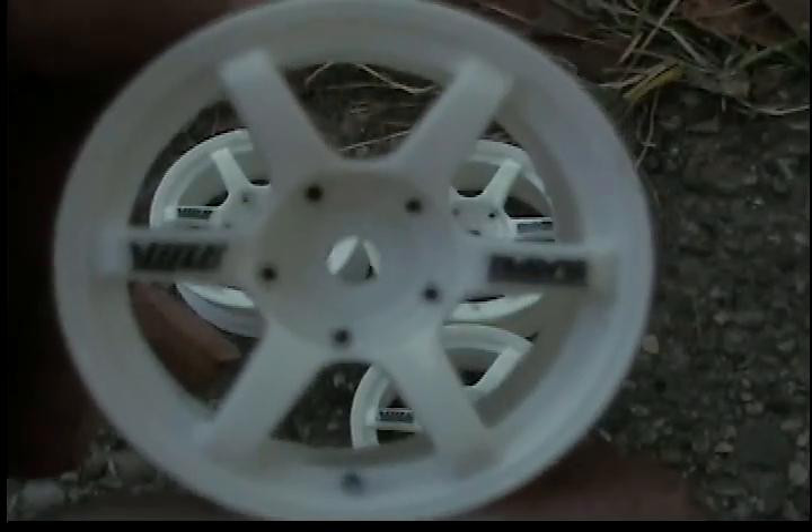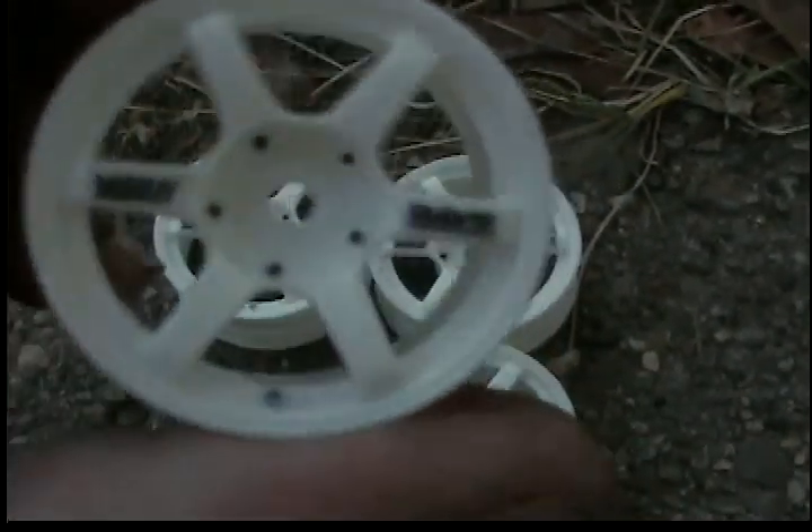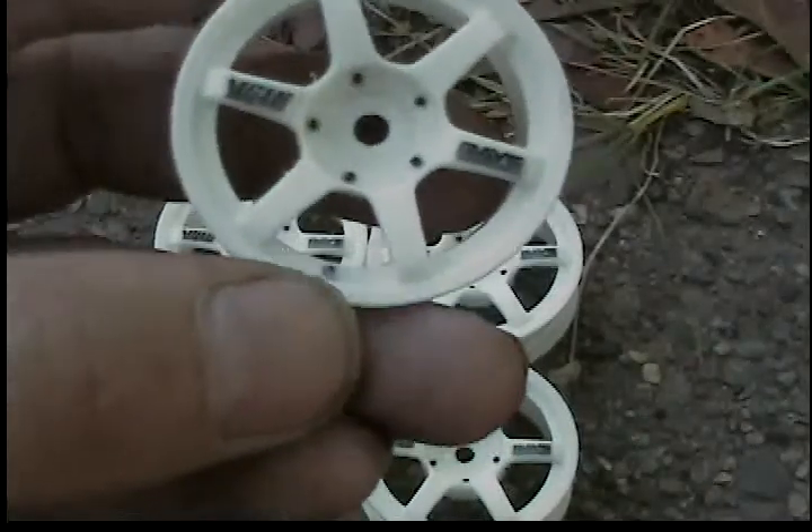They are fully licensed Volk wheels — they have the Volk lettering. All I did was paint the lugs and put a valve stem on them.